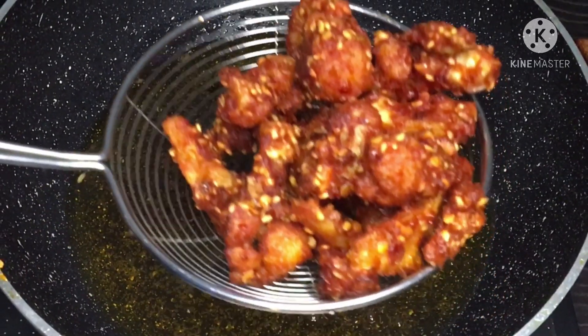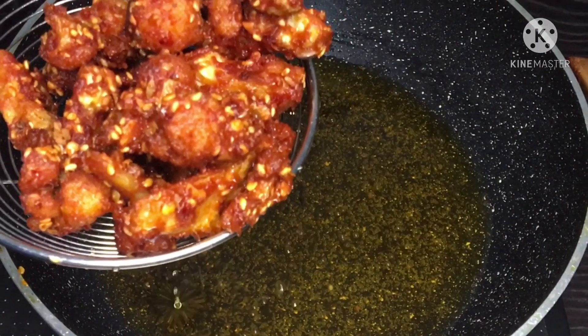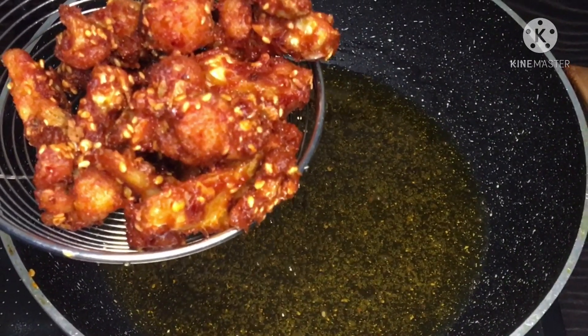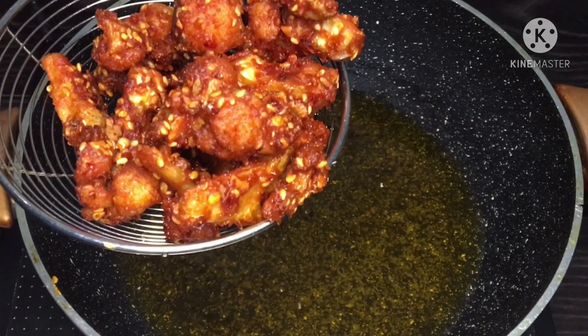Welcome to Nanooski Channel. This recipe is very spicy. Let's watch this video.